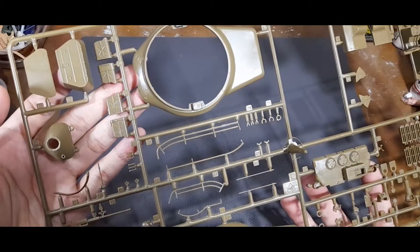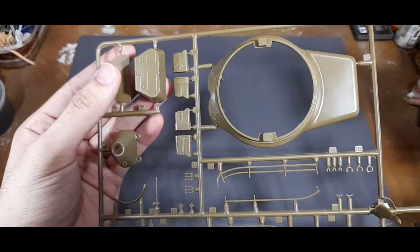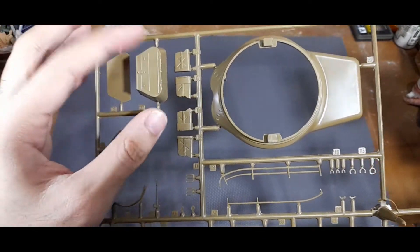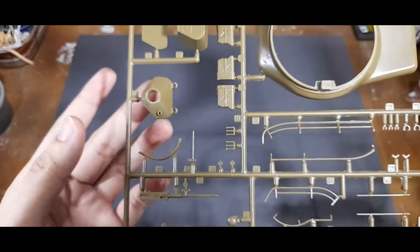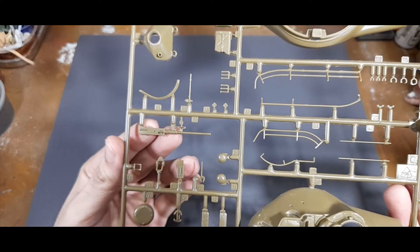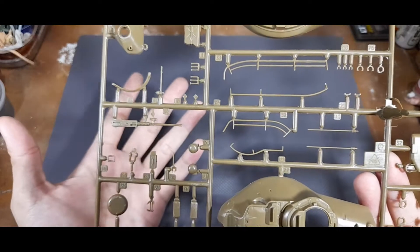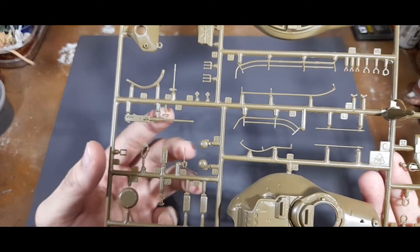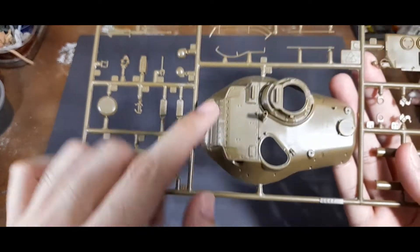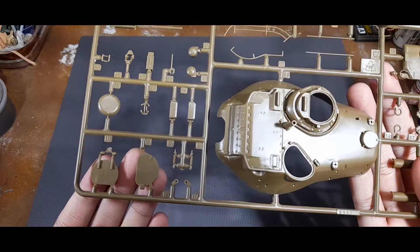For the lower pieces, you have the storage bin on the rear of the turret and also some jerry cans mounted on the sides. You also have the gun mantlet, and Tamiya did provide yet another M2 set which we'll look at later. Here you have vision ports that go on the sides of the turret, and also hatches for both the tank commander's and loader's cupola.